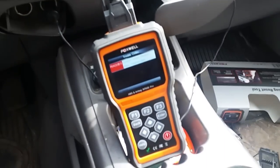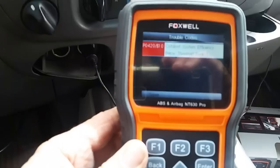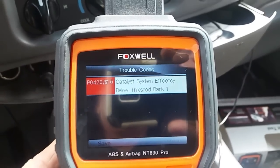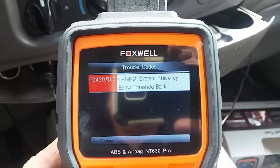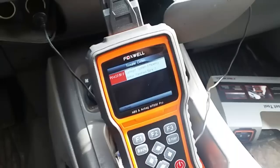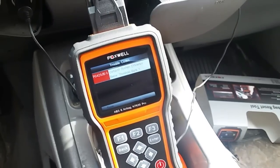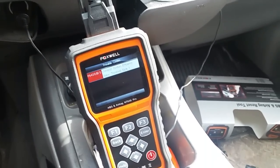This is my expedition and I have that dreaded P0420 code that everybody hates. It's catalytic system efficiency below threshold bank one, which is the passenger side. The O2 sensor is saying it's not getting the right reading when exhaust gases pass through the catalytic converter, and it's causing the check engine light to come on and throwing that code.